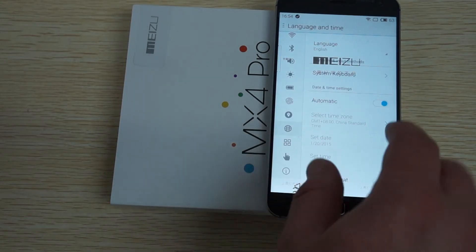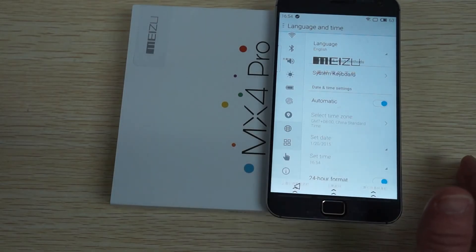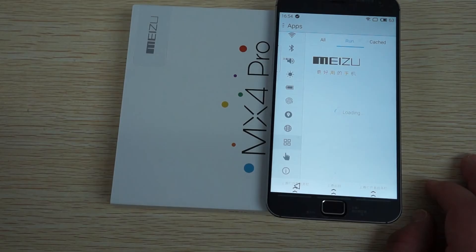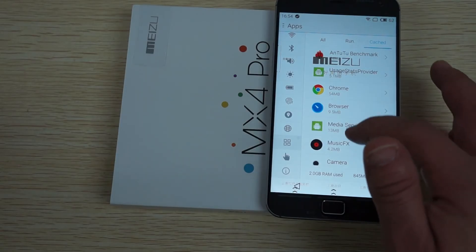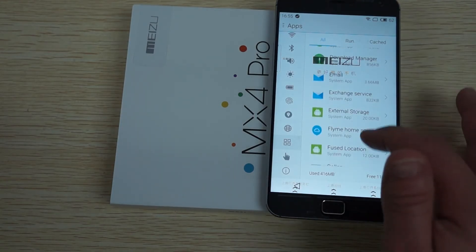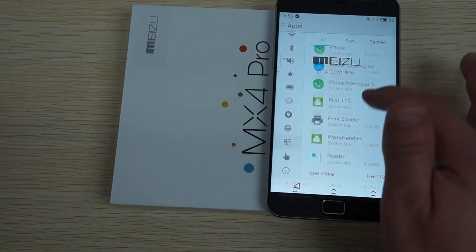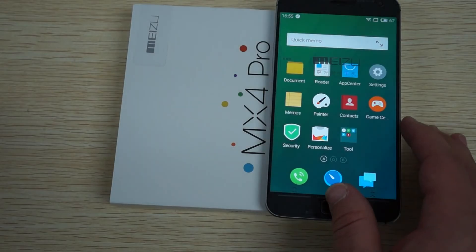Location Services, Language - you can see it does have multi-language support, exactly what we want. Here are the apps - all the apps. You can see there's 11GB free, 416MB used. Under running we see the RAM: 2GB RAM used and 854MB free. This is another difference between the Pro and the non-MX4 version - it does have 3GB RAM. Flyme is basically based on Android 4.4 KitKat and there is a Chrome browser pre-installed.